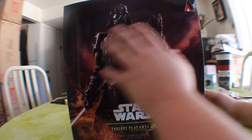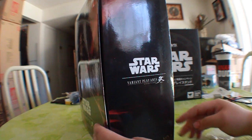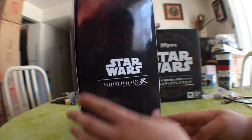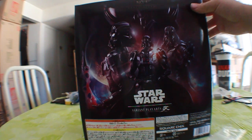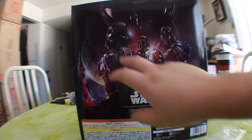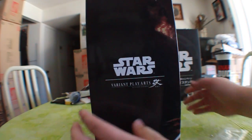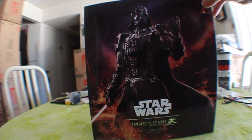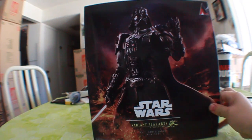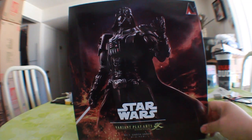Looking at the box first — awesome picture of Darth Vader with his lightsaber. On the side we do get the Star Wars variant Play Arts Kai branding, and it says number one Darth Vader on the bottom. Looking at the back, we get another picture — that top-view shot of Darth Vader's mask we always see — as well as three poses of the figure. One thing I noticed that's different: they're no longer using Velcro on the side flap. Now it's magnets, which is very nice, because a lot of people would have their Velcro come off.